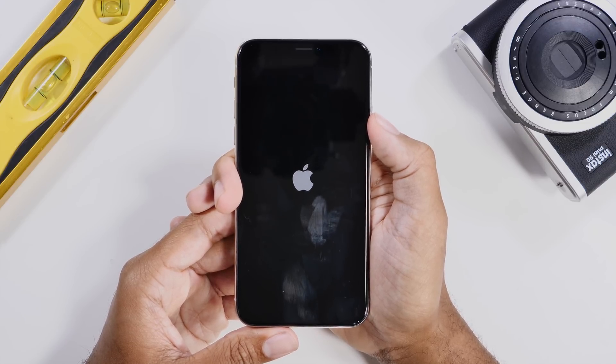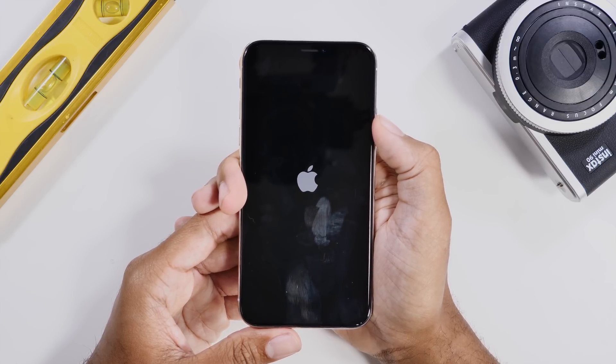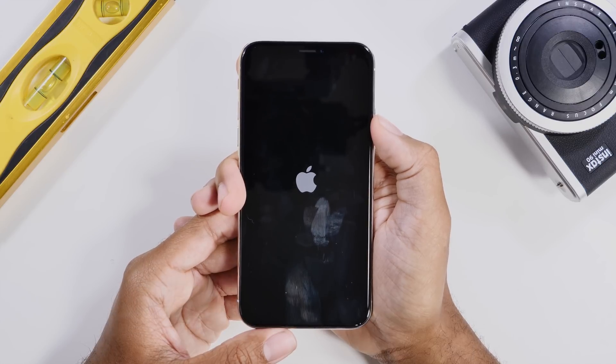So this will be useful if your device has crashed, but this is also useful for getting your device out of a recovery or DFU mode as well. I will have linked below programs that will help you get out of a recovery or DFU mode. So check the link below for that program. It's actually really helpful. But if you need to just hard reset your device, this is the way to do it.